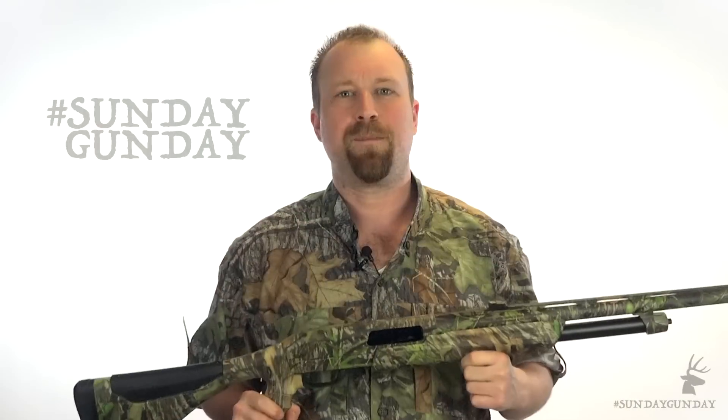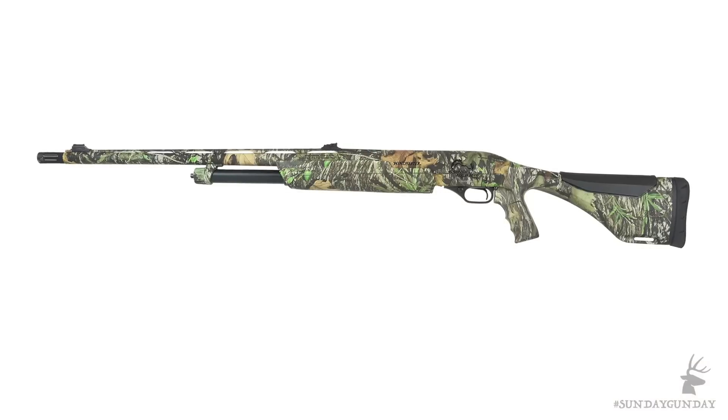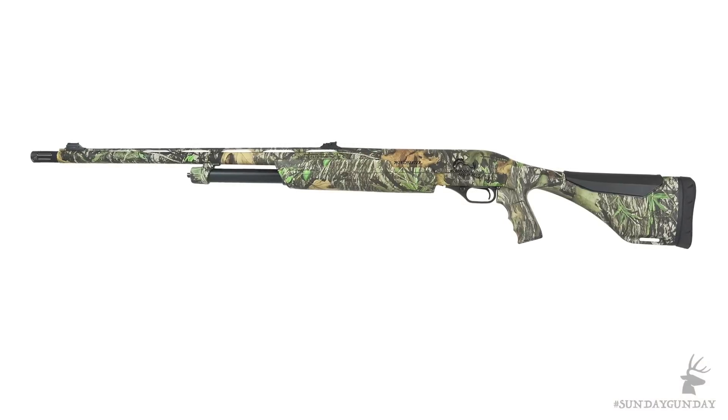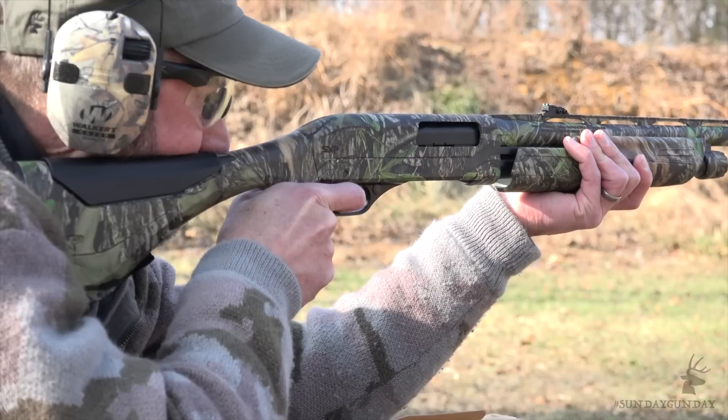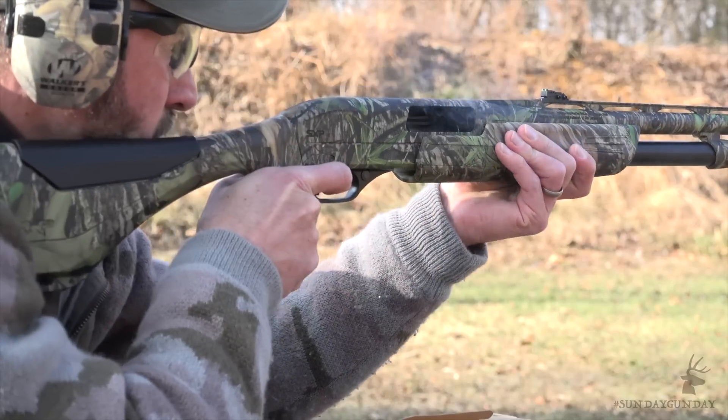All in all, the Winchester SXP Longbeard is a purpose-driven shotgun with one thing on its mind: turkeys. Of course, with an overall length of 45 inches and a weight of 7 pounds, the SXP Longbeard would also make for a well-equipped hog or predator shotgun should you choose to pull double duty.